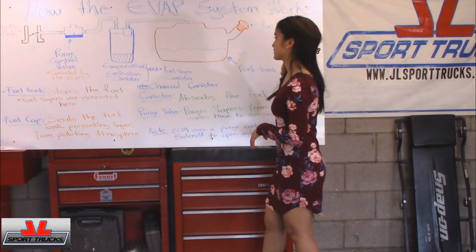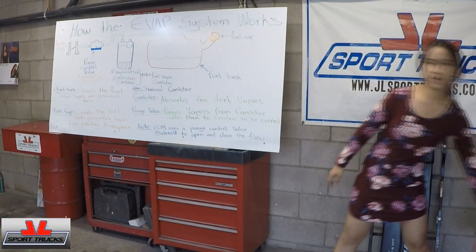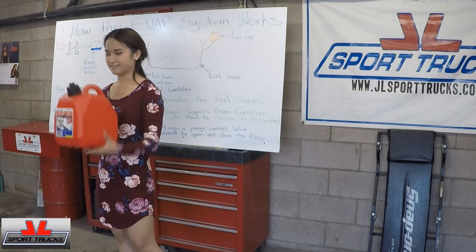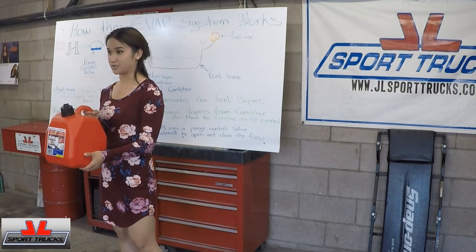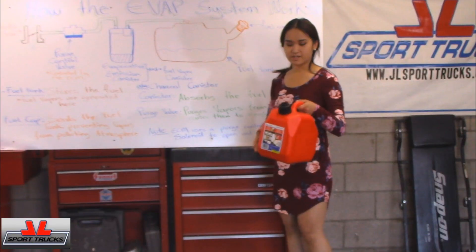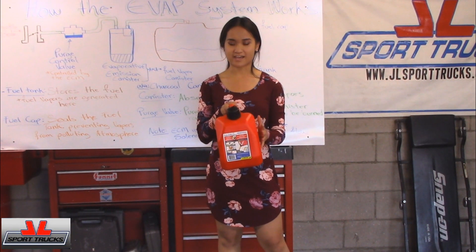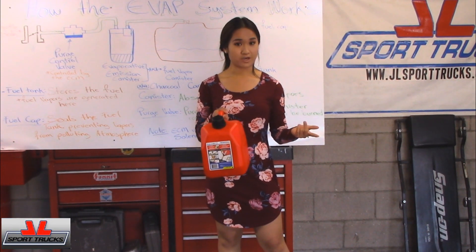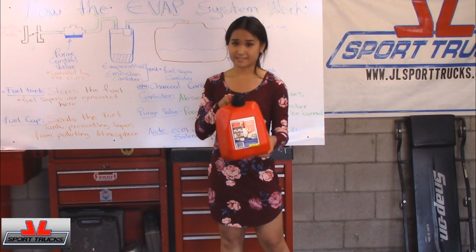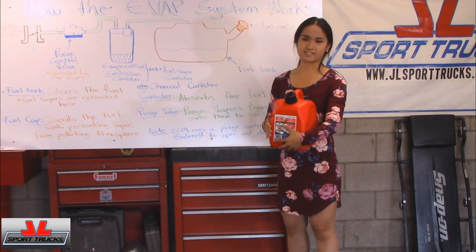Next, I'm going to be explaining how the vapor forms. I hope everyone knows what this is, but I'm going to be using this in the video to explain how the fuel tank works. If you put gas into this, if the temperature gets hot, it actually expands. But if it gets cold, it goes back to its normal size. This is how it works with the fuel tank — it's just covered up more.